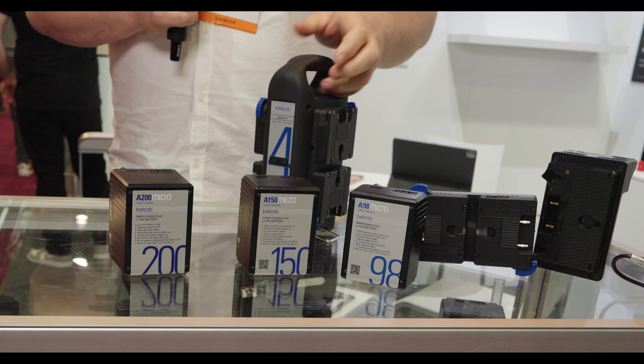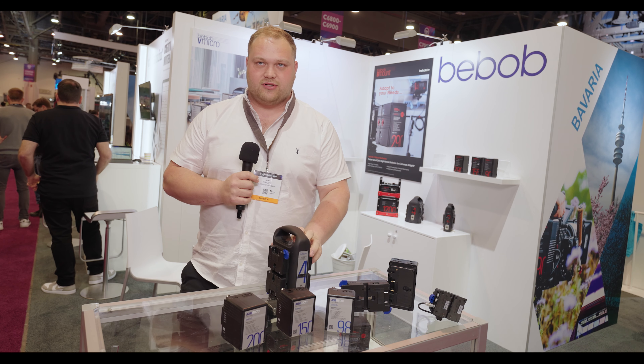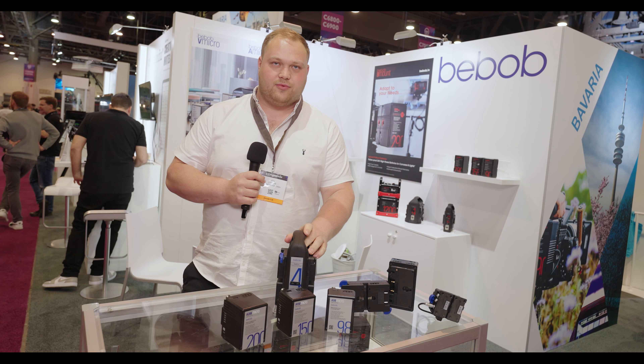Moving on to the charger — this is a four-way charger. You can put four of our micro batteries onto here and it's just one simple cable into the wall.